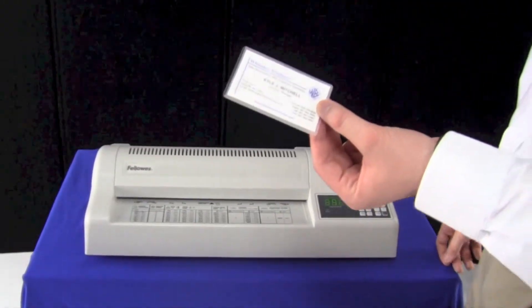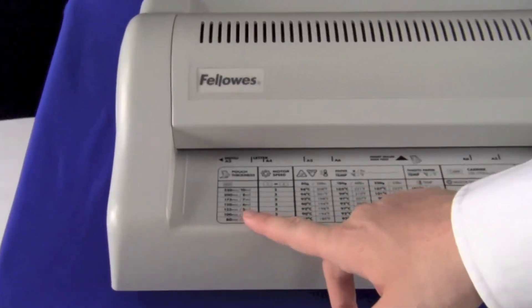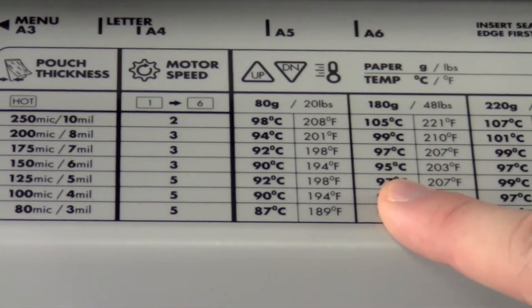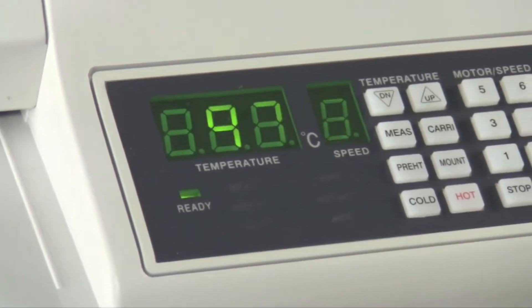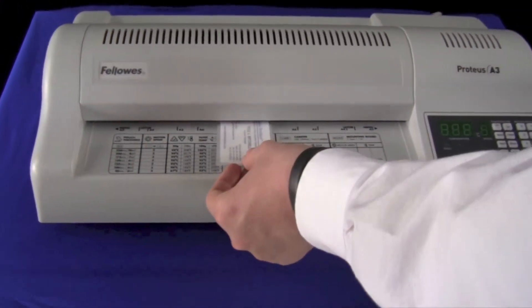Now we're going to take a business card and its appropriate laminating pouch. It's a bit thicker — it's 5 mil — and it's heavier grater paper, so we're going to take the temperature up to 97. Ready light is on. We'll just take it and feed it through the machine.